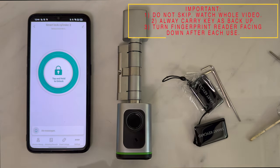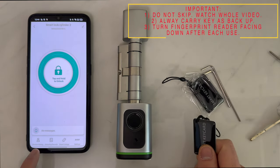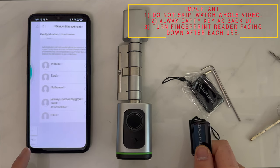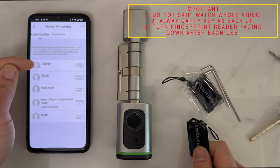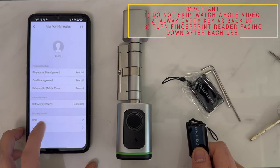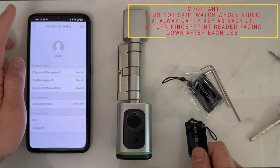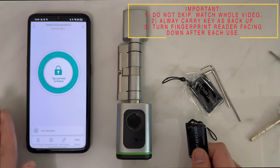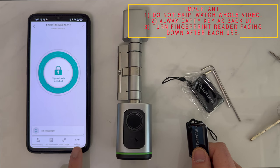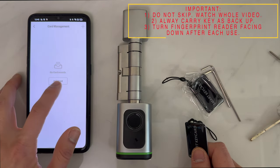Next, you will want to register the key card. To do that, you can either click through Member Management, select the key card, allocate it to a certain member, select Card, and add card. Alternatively, you can go back to the main page, use the Settings menu, select Card Management, and select Add Card.